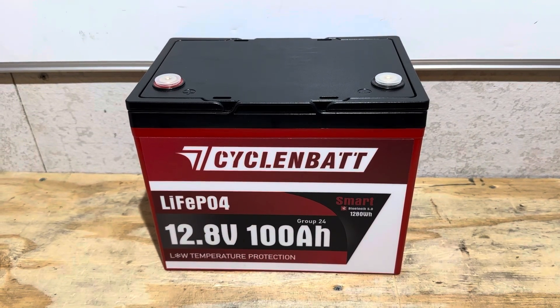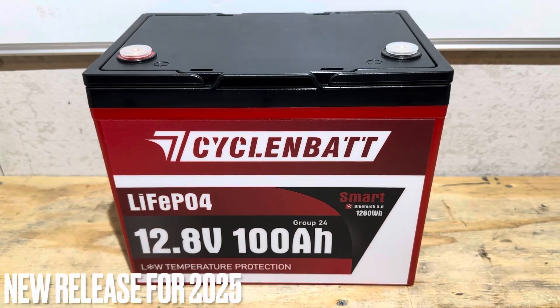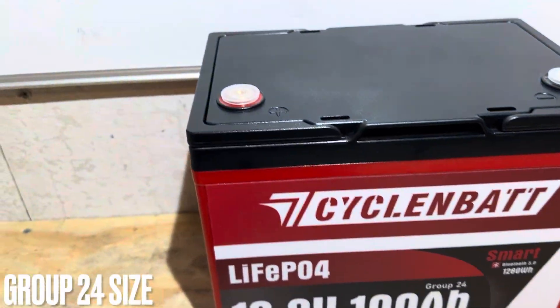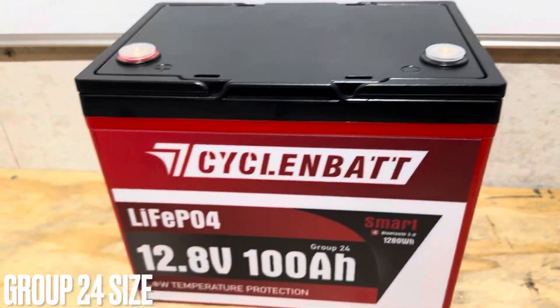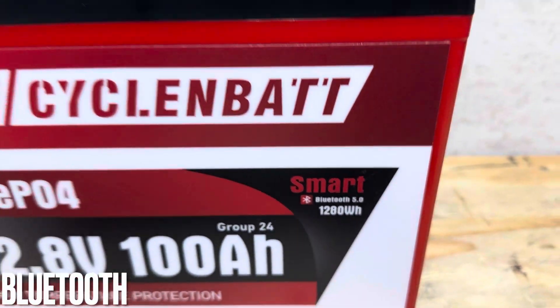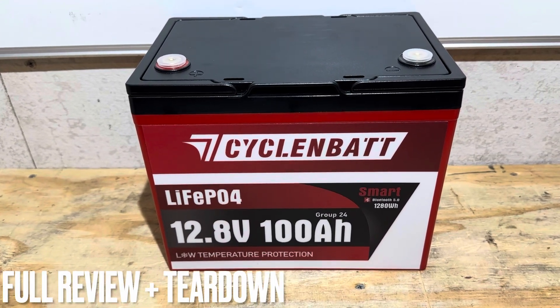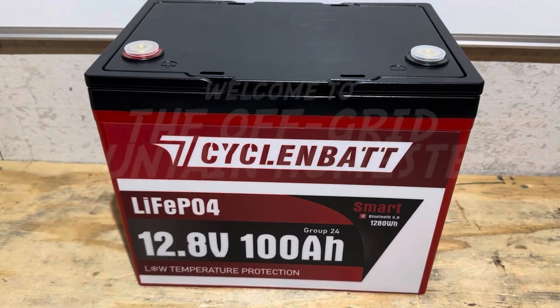Hey everybody, welcome back to the channel. Got another exciting budget brand battery for you today, this time for cycling. This is a new release for 2025 — Group 24 size format, low temp protection, and smart Bluetooth 5.0. We're going to check it out today, see what it's made of. If you're looking for a full review, test, and teardown, you found the right video. Let's get right into it.